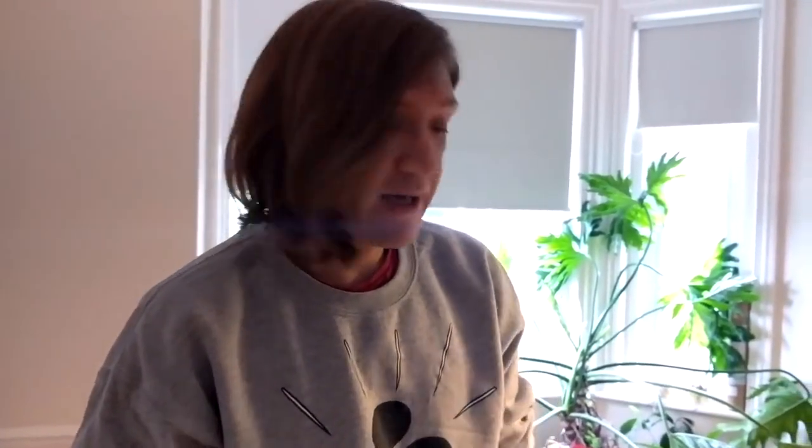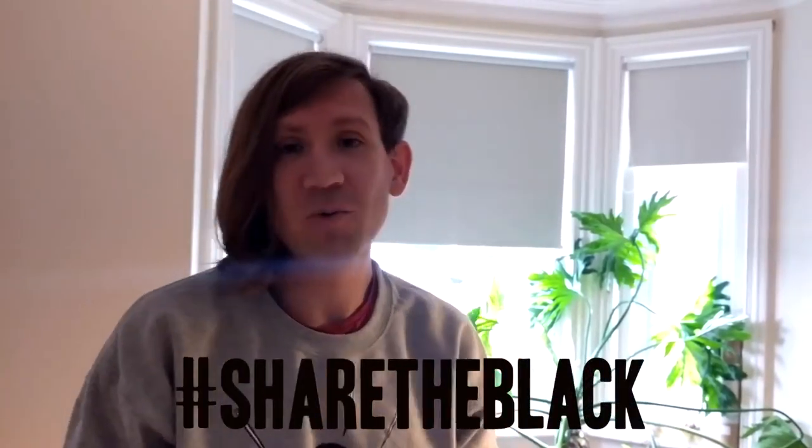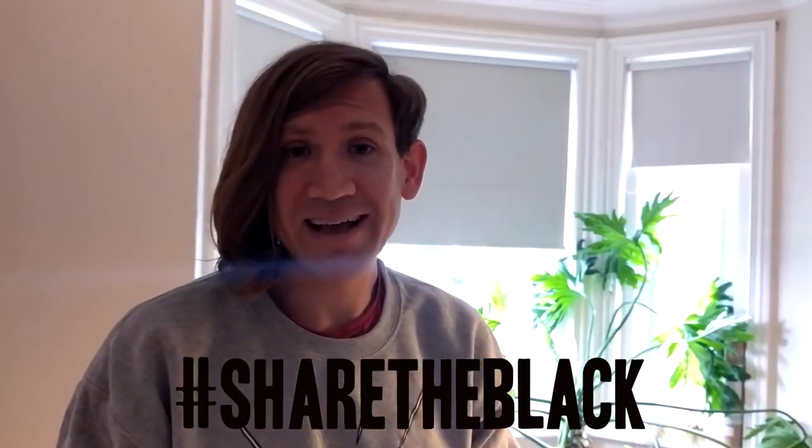Thank you so much for trying out the Black. As always, I love seeing what you make with the stuff, so please share your work with the hashtag #ShareTheBlack. Let me know how you get on — thank you, bye!